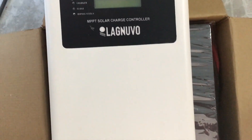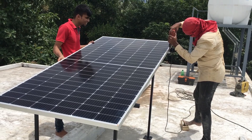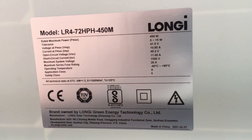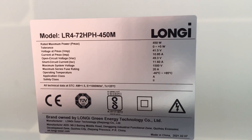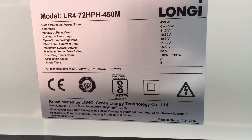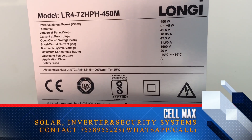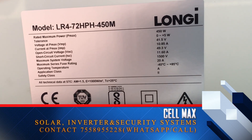We have to check the installation videos. We have to set a stand for the panel — now we have to set the panel on the same way. This is a 450W panel, and the voltage is also on the open circuit. It is also on the short circuit.